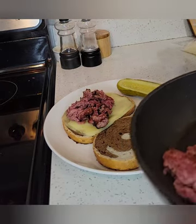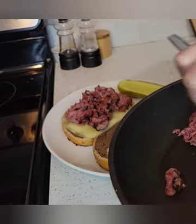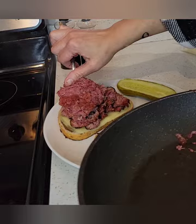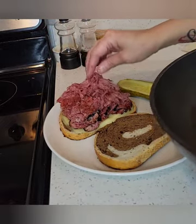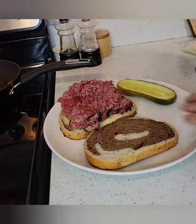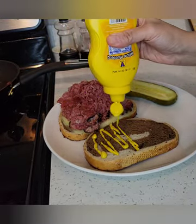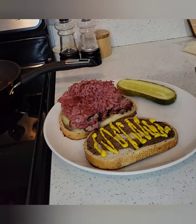We want the meat to touch all that cheese because this is what's going to melt it. I start with my pastrami, load it up, and then I'm going to top it with my thinly shaved corned beef. Load that all the way up — it's looking absolutely delicious. Lastly, you want to put a generous amount of mustard on your bread because this meat can stand up to the intensity of the mustard.